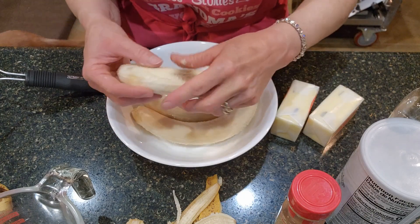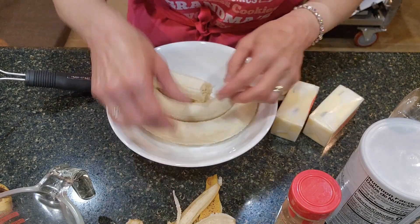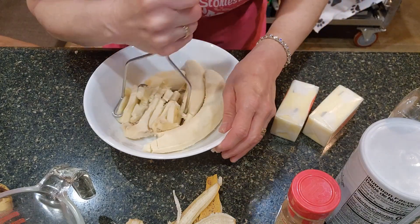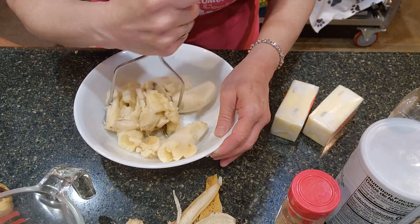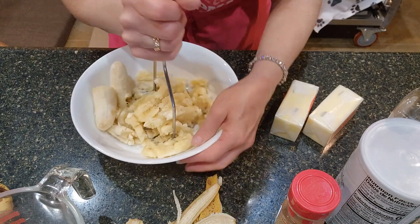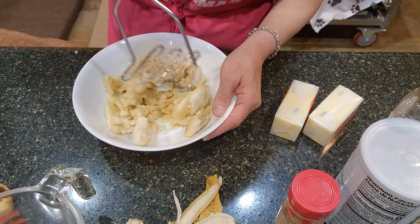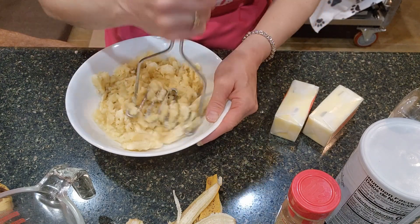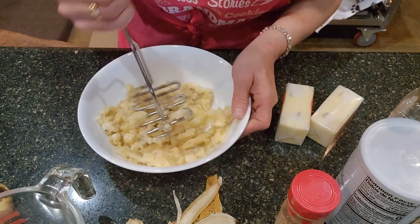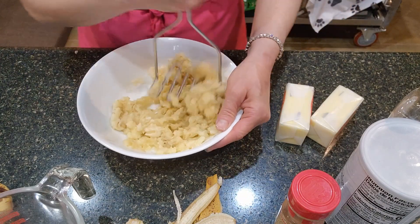Sometimes you get a very bad bruise on a banana — I just personally leave that out, not going to worry about using that particular piece. I'm going to start mashing these up and then measure to see where I'm at. I use a bowl that's somewhat flat on the bottom — actually the bowl I use for my lunch salad every day, and also to measure meat at dinner time.